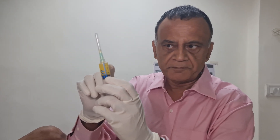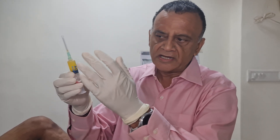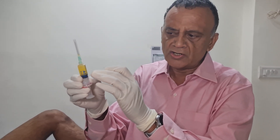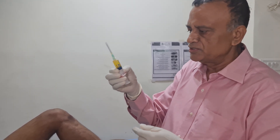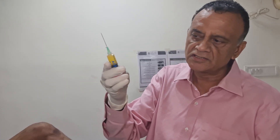Now I am ready to give PRP. This is PRP — it is about 5 ml. Look at this color. This is a pearl color, it is called amber color. The blood was processed and the color is yellow. The red blood cells and white blood cells were removed by the centrifuge.